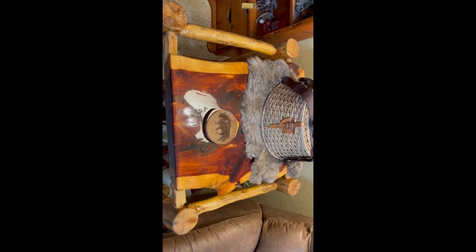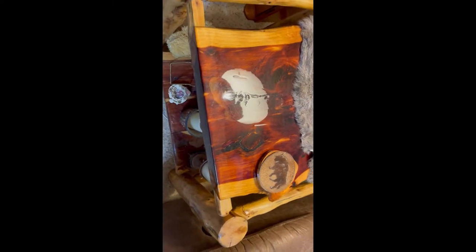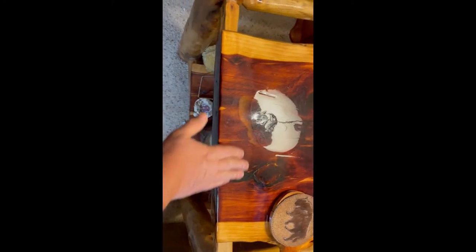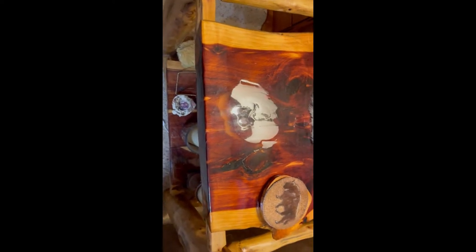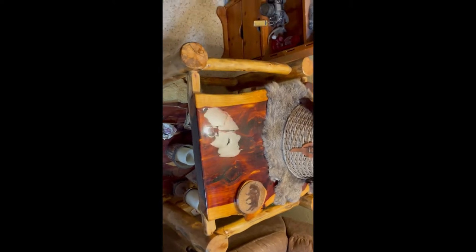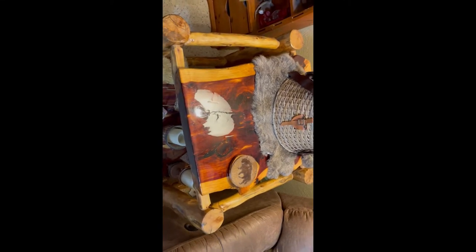I'm going to straight edge this new slab like I did this one. This one used to be one long piece and it was straight edged on one side, so I combined the two together to make a tabletop. You can see the seam line running through there, and then two-part epoxy on top. I'm gonna remove this top and use it for another table somewhere else, maybe build another frame and tuck it underneath.